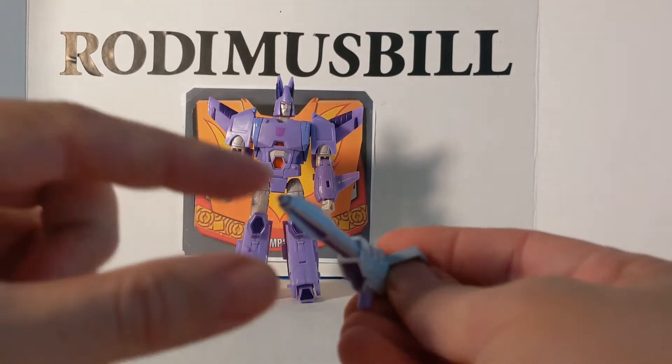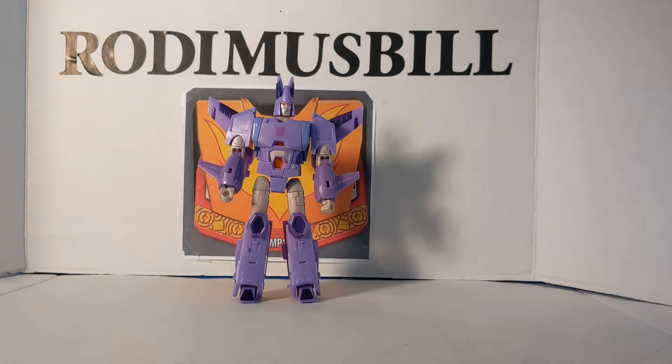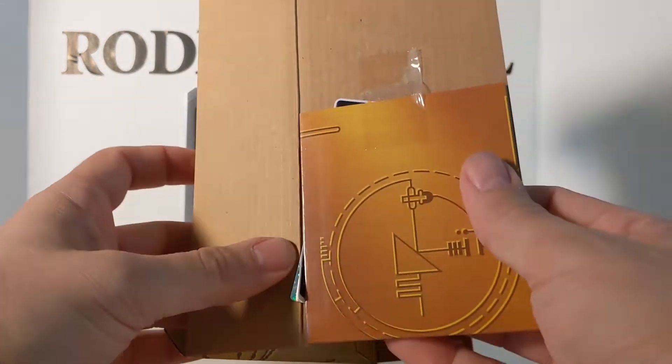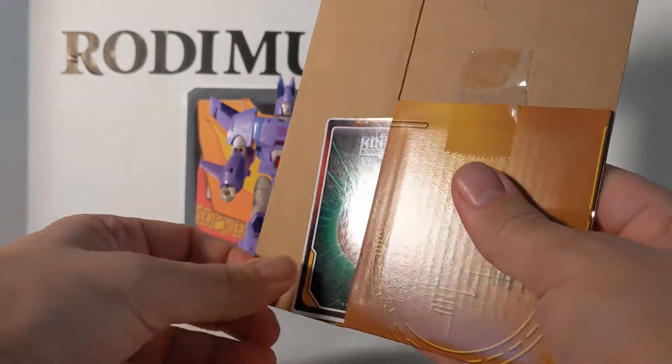The weapon is molded in silver, and it's got a purple handle that matches Cyclonus' colors. It's pretty detailed. It even has that little point on the end for the blast effects. Then last, when you open up the box, it has the card. The easiest way to get the cards out is just slide them out the side like that.